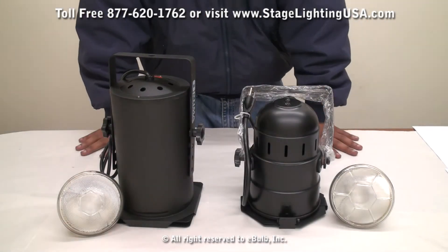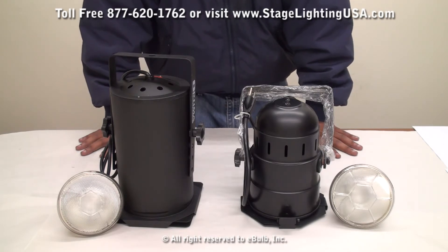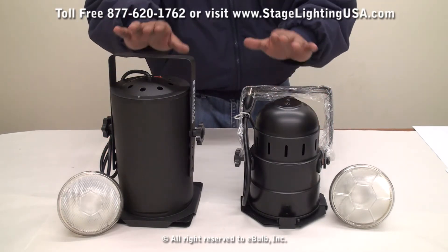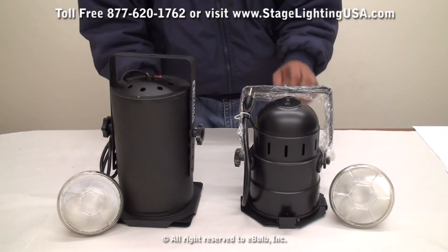Hello and thank you for choosing StagelightingUSA.com. Today we're going to be going into our PAR-38 cans. We actually have two different versions of the can available: our long can and our short can.